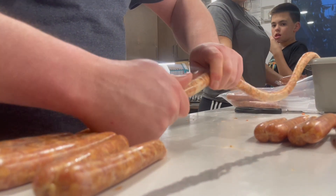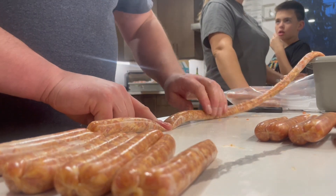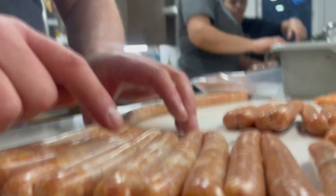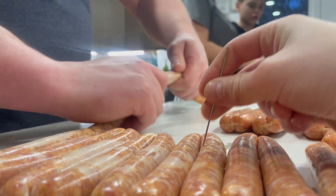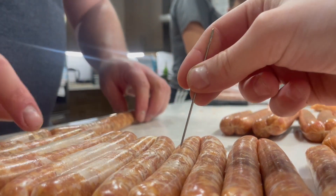Oh, lots of air in this one. We need to prick the air out of these ones. One there, one there. Boom, boom, boom, boom, boom, boom. Look at all these airs. I don't think so. Look at how much air is in this one. No, it's right here.